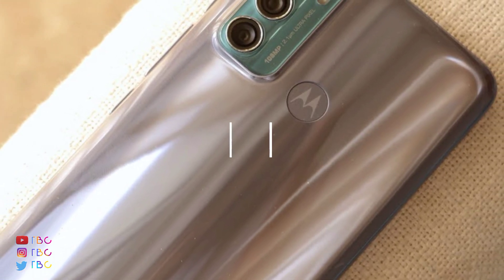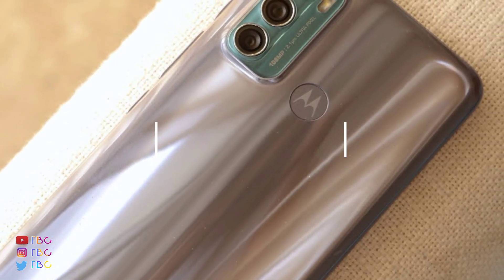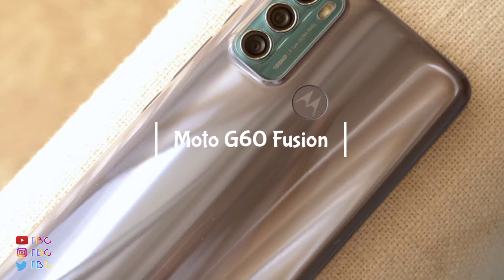Welcome back to the TVZ. Today we are going to talk about the Moto G60 Fusion. There are many things in this phone.